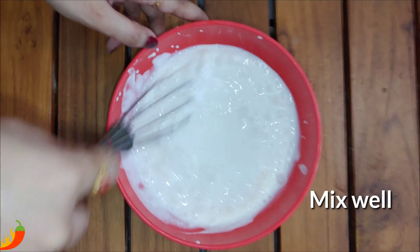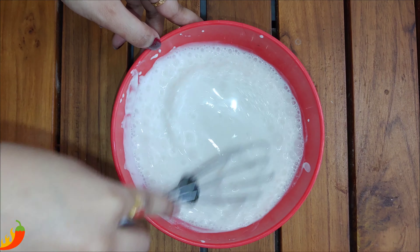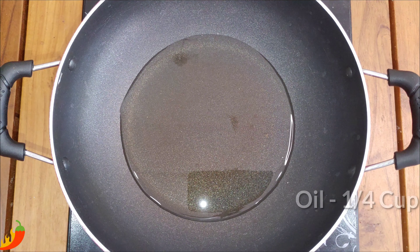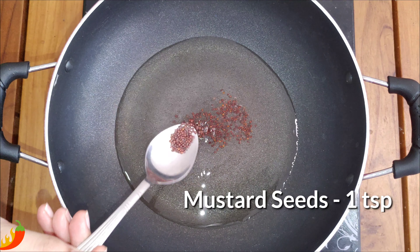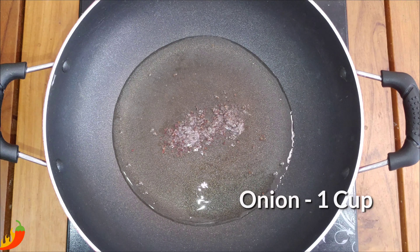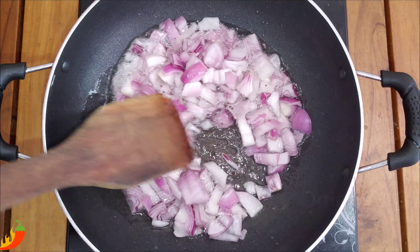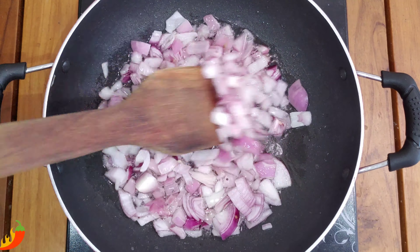We will add 1 cup of coconut milk. Then add 1 tablespoon of mustard seeds.